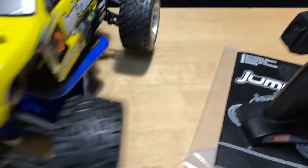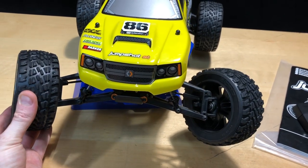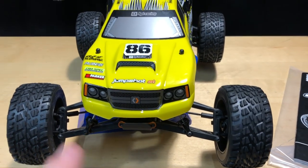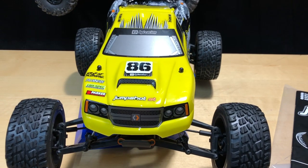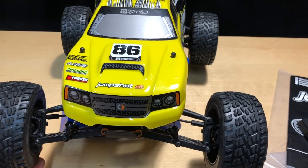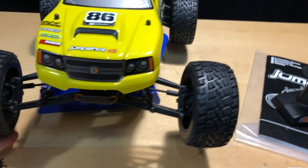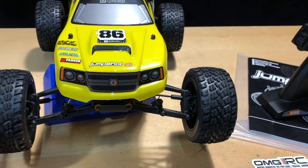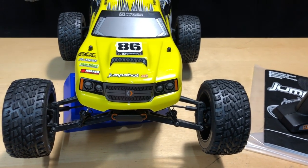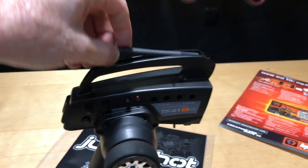You also have dual rate - to simplify it, dual rate allows you to limit the amount of turning the car does. This is great for speed runs. If you decide to go with a brushless system and go faster, it's critical when going really fast that you don't make sudden moves to the steering or the car goes out of control and you end up crashing.